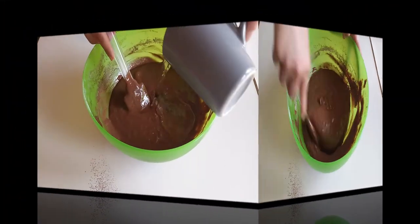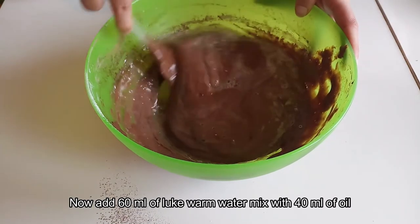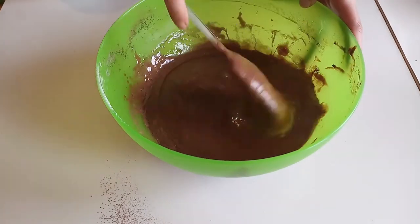We will add oil and water — the water should be a little warm. Add 60 ml of water and 40 ml of oil, then mix it well.